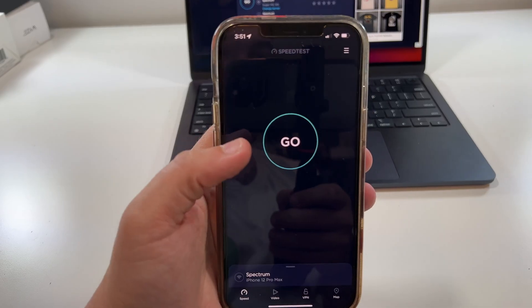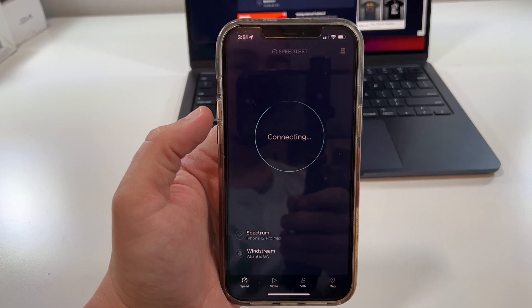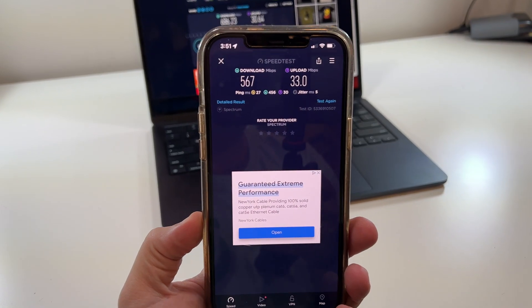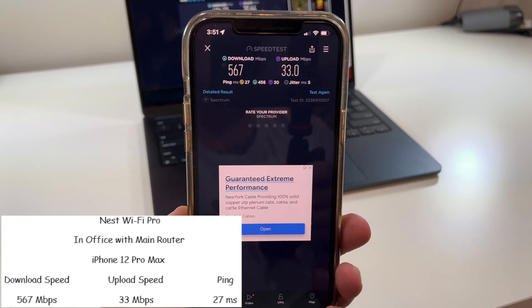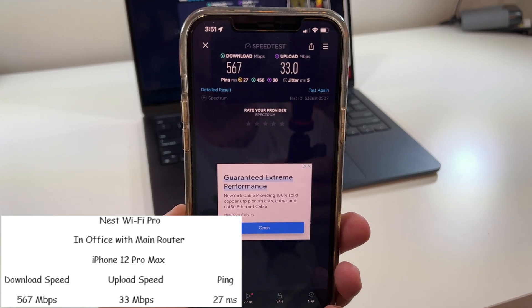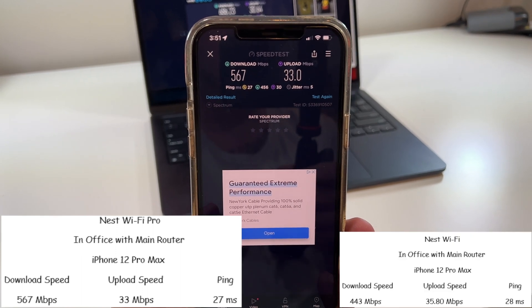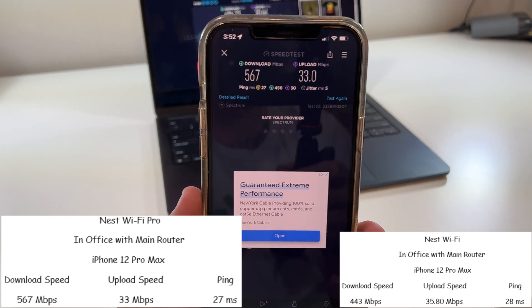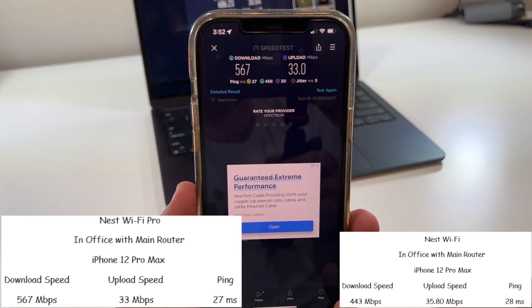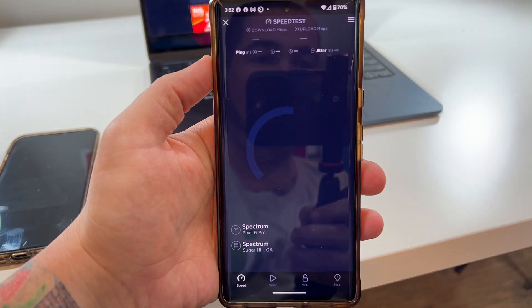Now we're trying the iPhone 12 Pro Max in the same location, 10 feet away from the main router. The iPhone 12 Pro Max got 567 meg download, 33 meg upload, and 27 millisecond ping — compared to the old one which was 443 meg download, 35 meg upload, and 28 millisecond ping. Still an improvement.